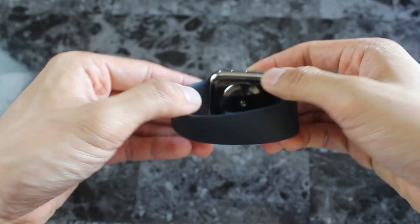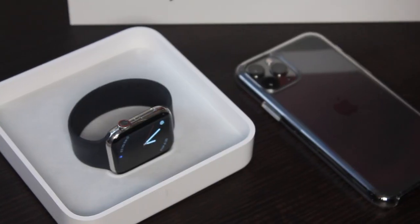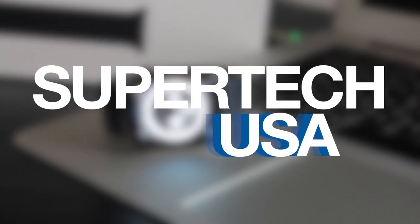I'll be giving you my honest review, including matching watch faces, practicality, and what to wear with it to help you see if it works for you or not. Let's see what it's all about.